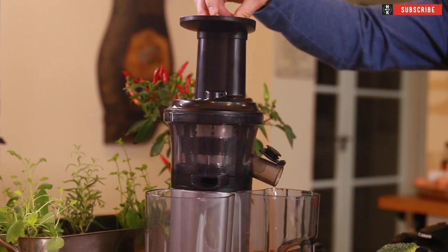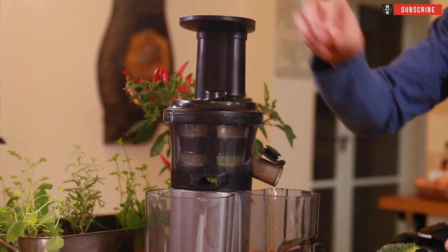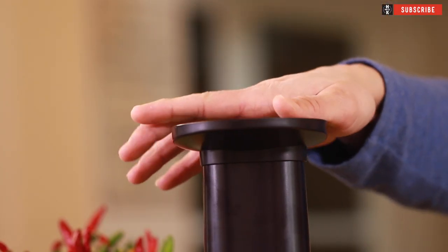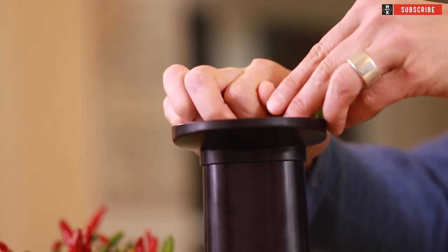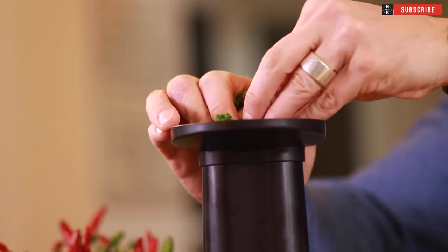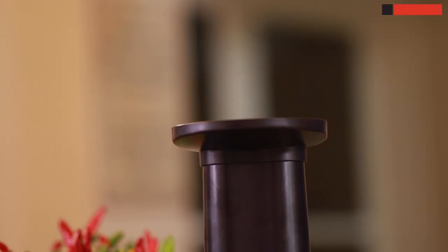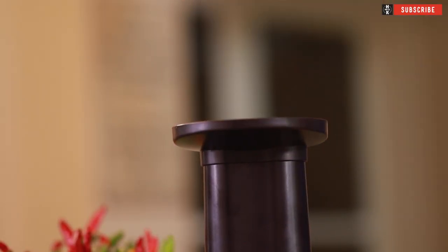I'm going to finally wash all that through with about half a cup of coconut water. Load it into the machine nice and slowly because you want to make sure that you get all those nutrients out of everything. We're adding broccoli, we're adding kale, adding things slowly but on a continuous feed. And then finally our cucumber, our kale, and the last bit of our coconut water just to wash that through.